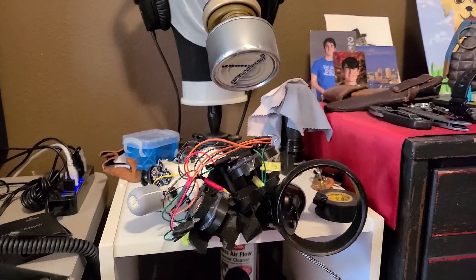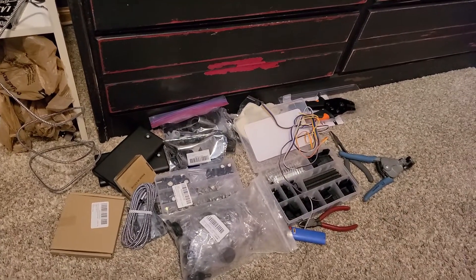Fair warning: if you're like me, your floor might look like this for the next three weeks.